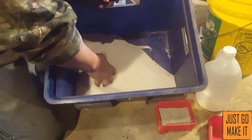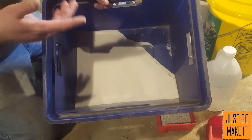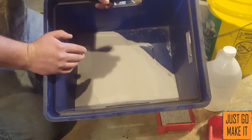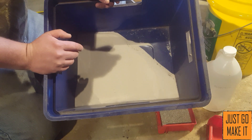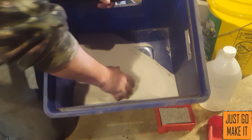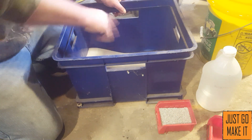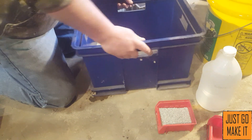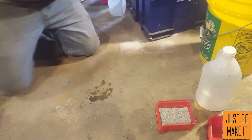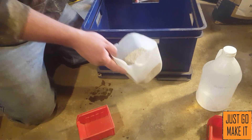Here's my 10 pounds of sand all weighed out. It doesn't have to be super accurate because your sand-to-clay percentage can have some leeway. I'm going by a book by Dave Gingery — his foundry book — and he says anywhere between seven and ten percent clay to sand mix. I'm doing 10% just on the high side. Now I'm going to weigh out my one pound of clay. So I have 10 pounds of sand and one pound of clay.